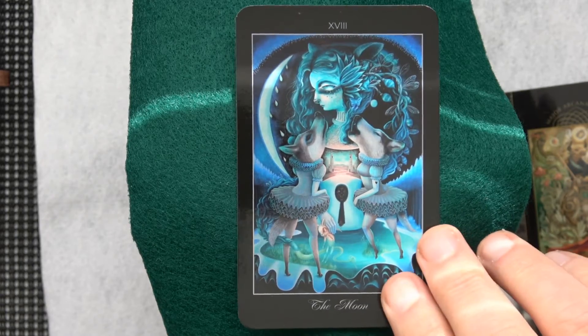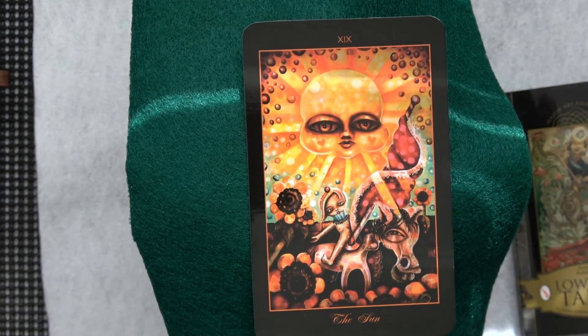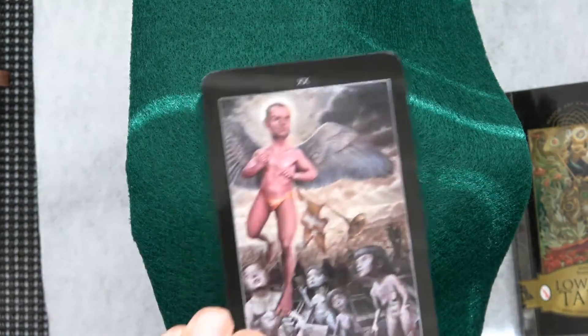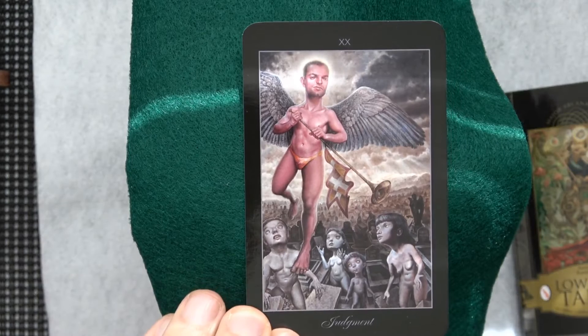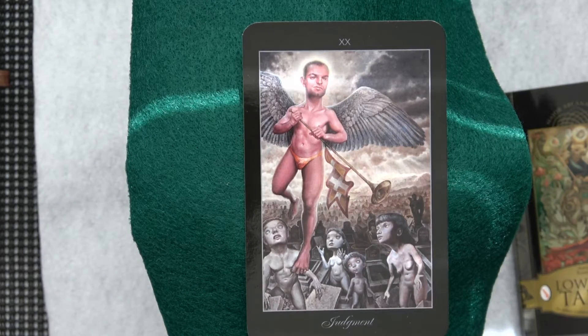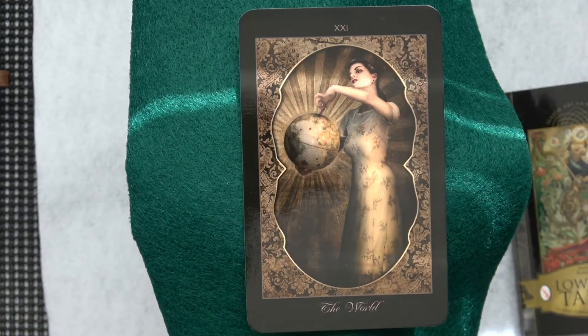Here comes the Sun again — with the face and the baby-ish things. They didn't go out on a limb on that one, did they. I do like that Moon. I do not like the next one — I'm guessing an artist's self-portrait possibly. That's Judgment. Here comes the World — that's not bad.